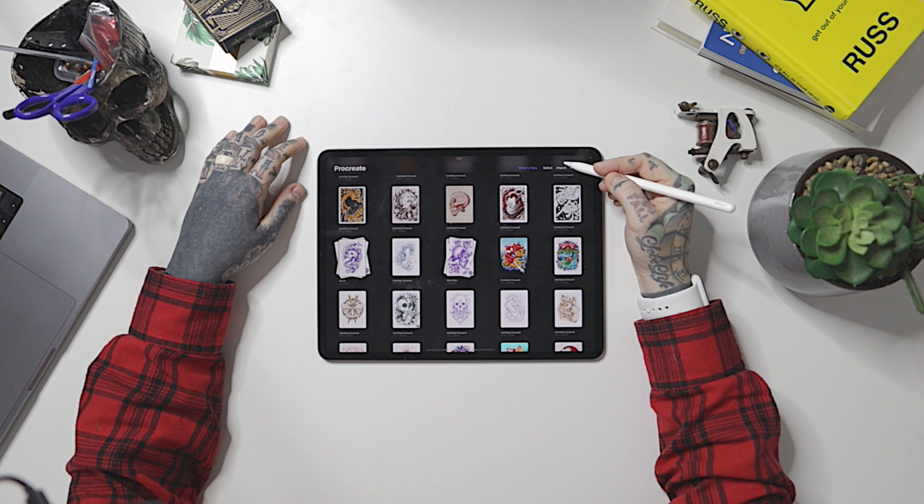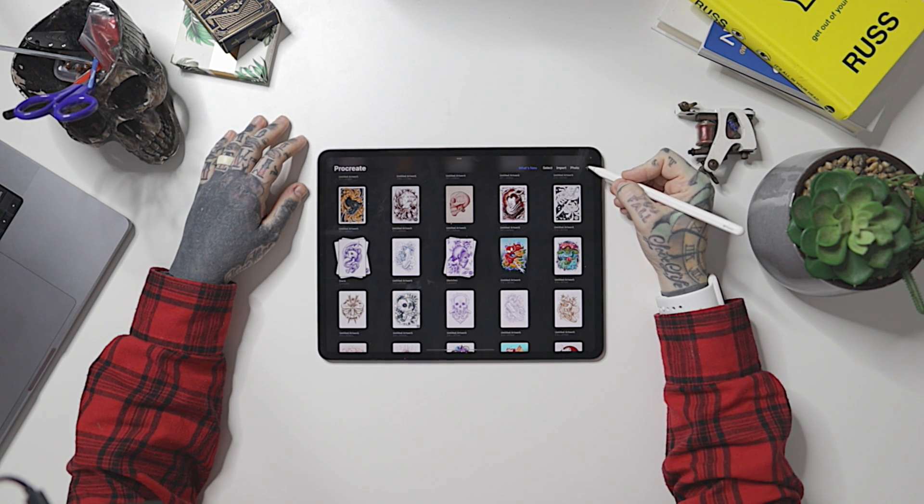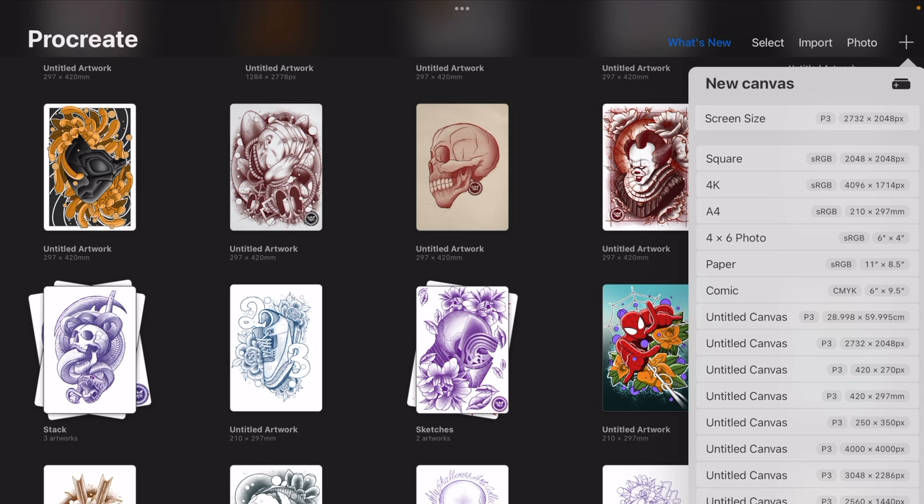We're going to have 'Import' — we'll be able to import something directly into Procreate and work on it. Or we can go straight from a photo: import a photo or take a photo and work off that as well.